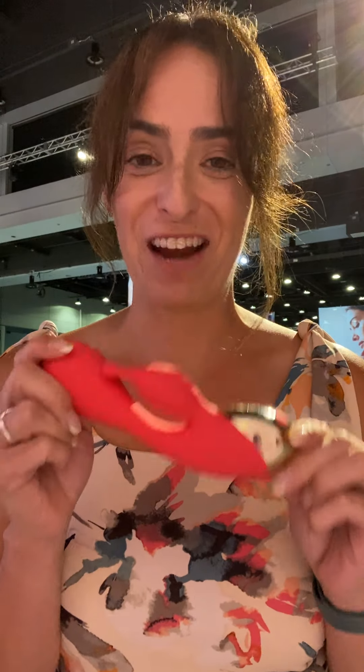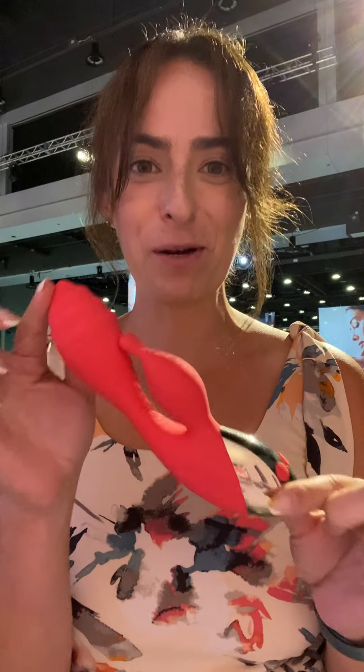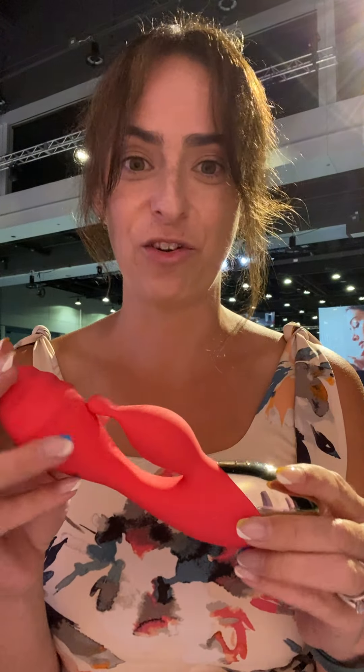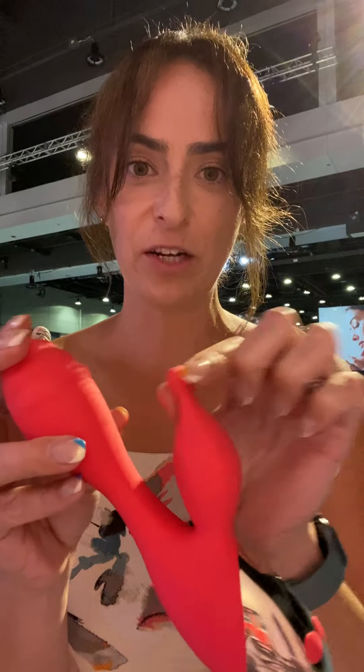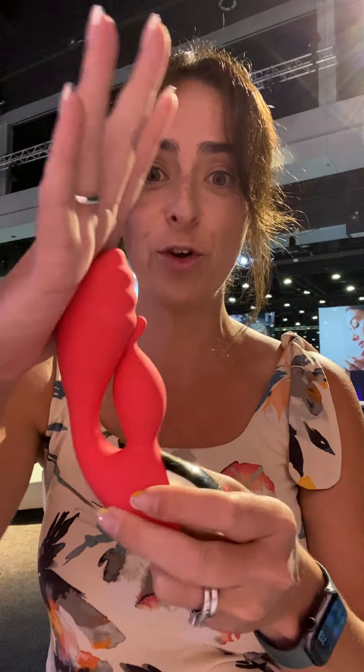All right, main attraction — you guys know this is my favorite toy, personal fave, customer fave number one. It also matches me, which is even cooler. Pure Poppy is the name of this brand new color. This is what we call a dual action toy, so you're going to get internal stimulation plus external stimulation — some clitoral stimulation here, internal here.